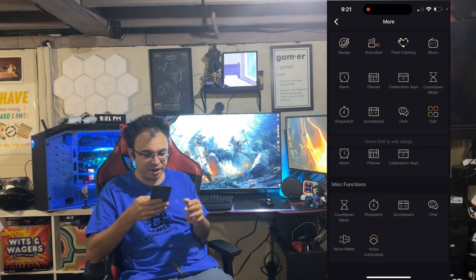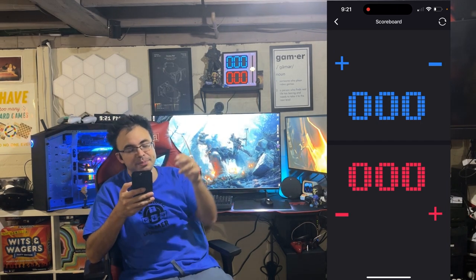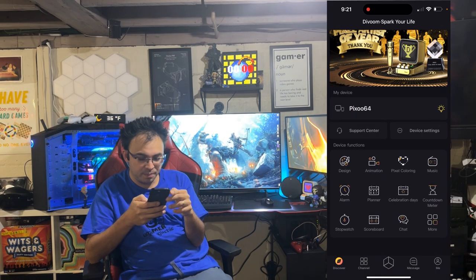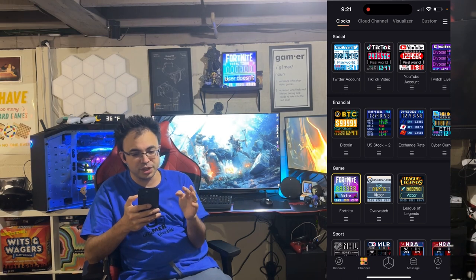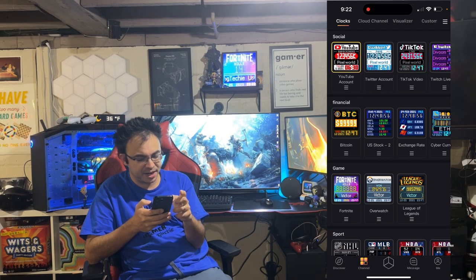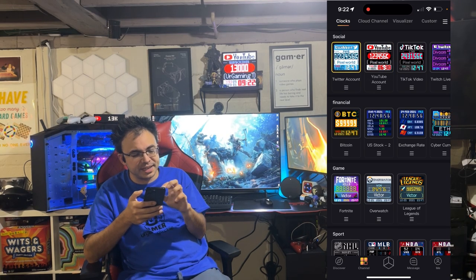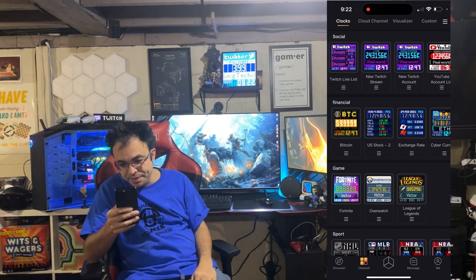Those are all the different functionality things you can do — scoreboard, stopwatch, countdown meter with a cool animation, celebration days, alarm, music, all that. Then scrolling over to the channel section, this is really cool because you can customize different things. There's a social media one — for example my YouTube channel shows my current subscriber count, the time of day at the bottom, and my channel name scrolling through. Same idea for Twitter, TikTok, and Twitch.